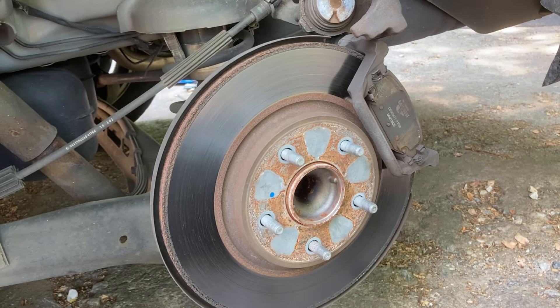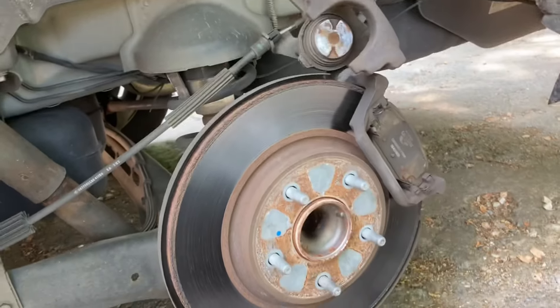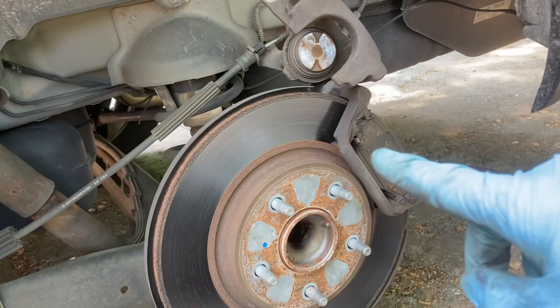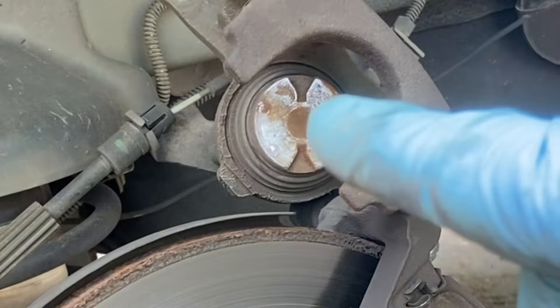Hi guys, I'm working on a 2014 Chrysler Town & Country minivan. We're doing the brake pads — changing out the brake pads. After you put the new brake pads on, you've got to compress your piston so it fits over the new brake pads.